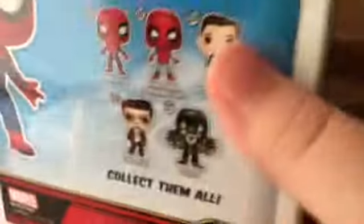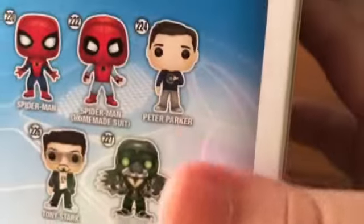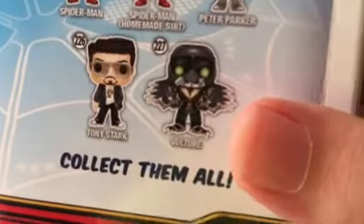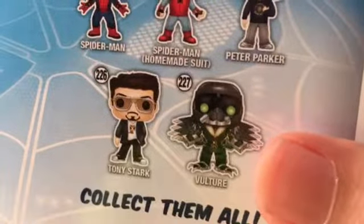I got a Funko Pop of Spider-Man, so I'm going to magically open it. But before I do that, I want to let you notice that there are some other ones: there's Spider-Man one, which I got, Spider-Man Homemade Suit — I can tell that's homemade — Peter Parker, Tony Stark, and Vulture. This looks different than the Vulture I've seen. Vulture is actually both. It's like Vulture 2.0.